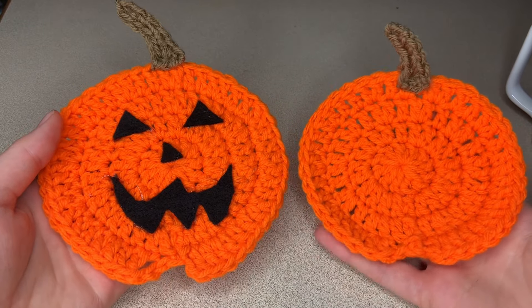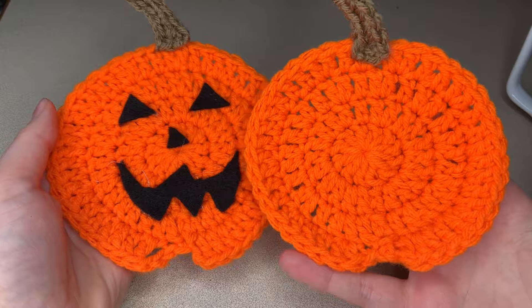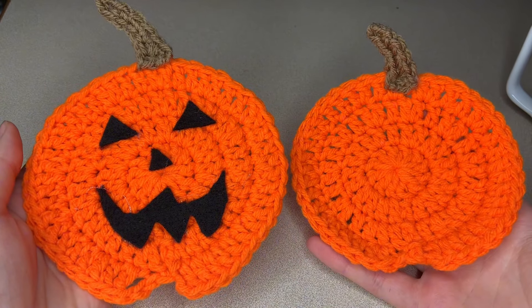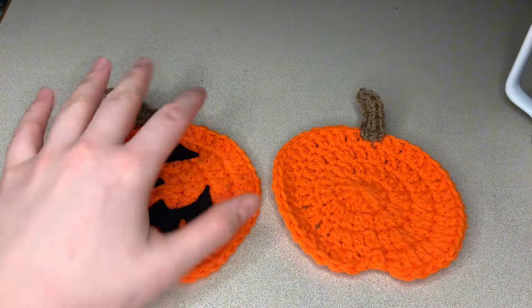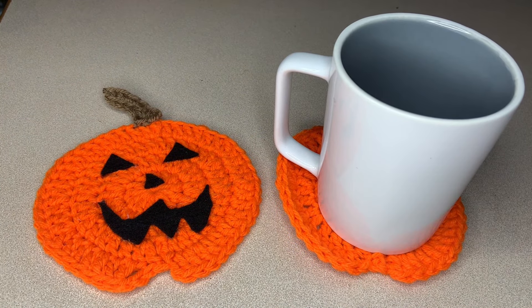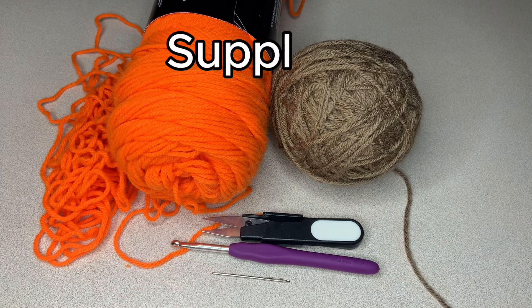Hello everyone and welcome to another cloudy little tutorial. Today we're going to be learning how to make these jack-o'-lantern or just plain pumpkin coasters. They are perfect for spooky season, for fall — you can put a nice warm cup of tea, coffee, or even a pumpkin spice latte, whatever it is you drink on there.